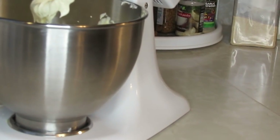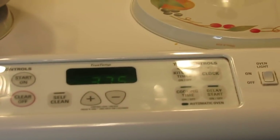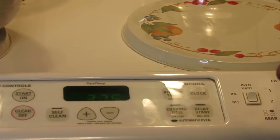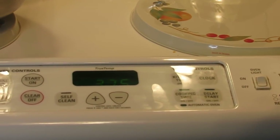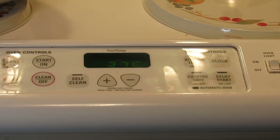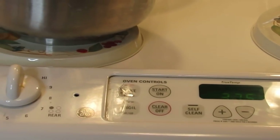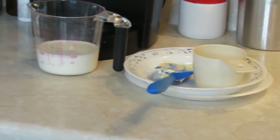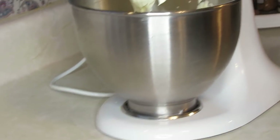My oven is on 375 degrees, and I will be baking this cake 20 minutes or longer — according to what your toothpick says. Insert a toothpick, and if it comes back clean with no wet dough on it, your cake is ready. That's going to vary according to how your oven cooks. The older your oven is, it varies. You'll get used to your oven and how it cooks.